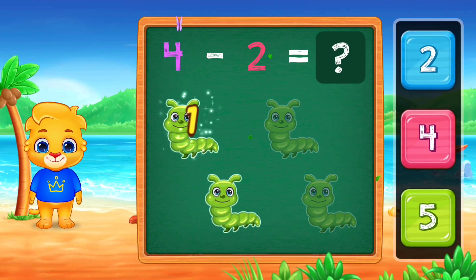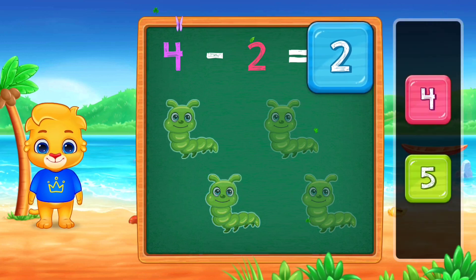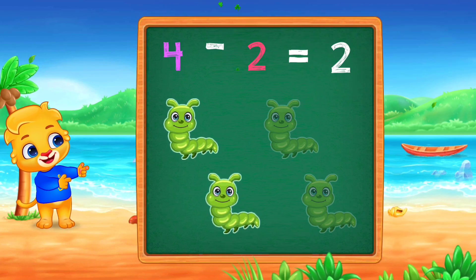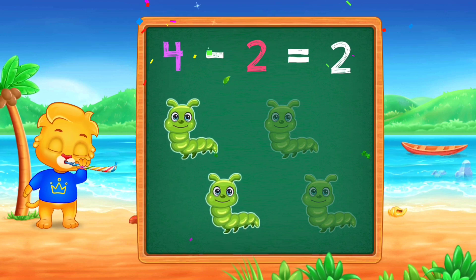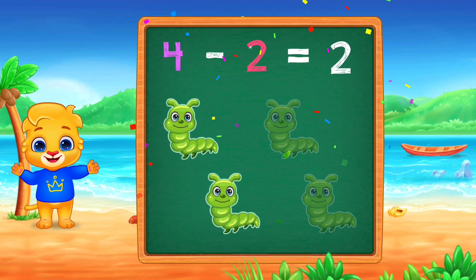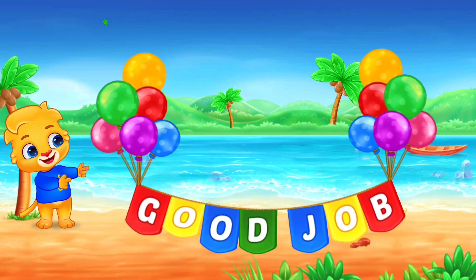1, 2, 2, Woohoo! 4, minus 2, equals 2. Good job!